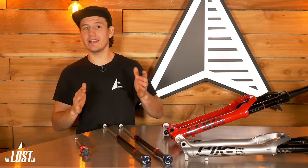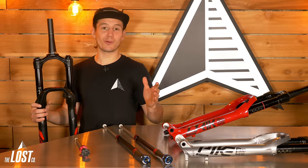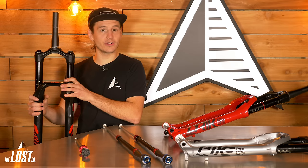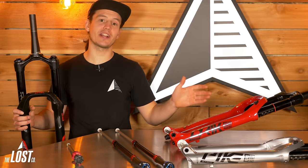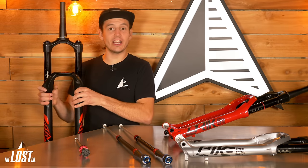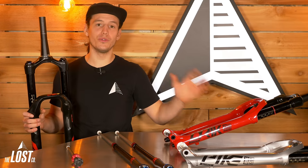Does your bike have a RockShox Lyric, Yari, Pike, or Revelation fork without the newest top-tier damper and air spring? If you're wanting better performance, you can easily upgrade the internal parts and transform your mid-level RockShox fork into that top-tier RockShox Ultimate fork. We're going to show you how you can easily change a few parts on the inside of your current fork and have that top-shelf performance without having to buy a whole new fork.